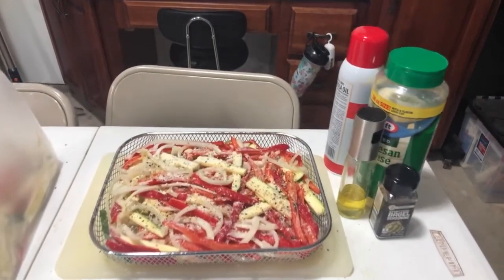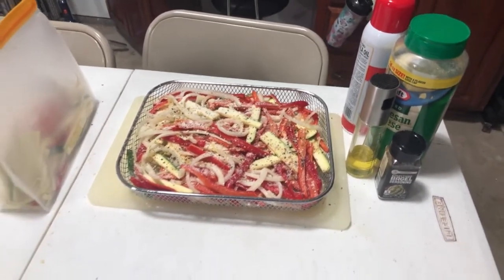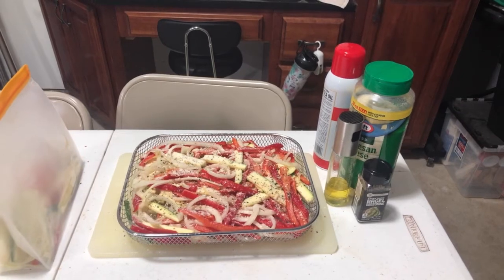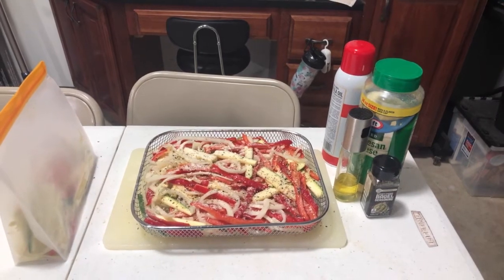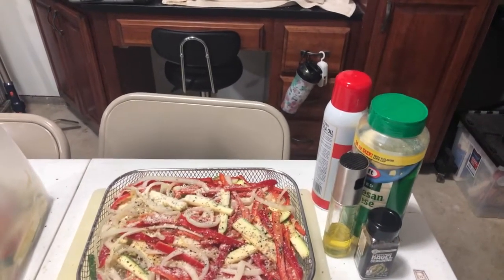I do a lot of vegetables, so here we've just got onions, bell peppers, and zucchini — all chopped up and sprayed with a little bit of avocado oil, then seasoned with some everything bagel seasoning and some Parmesan cheese.